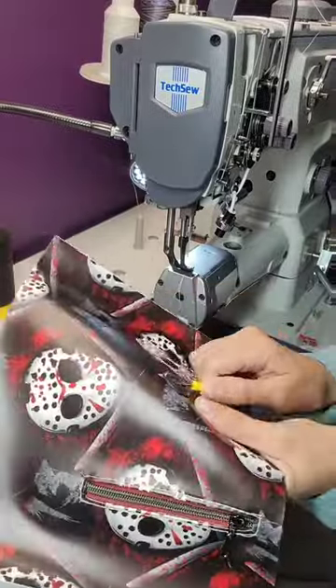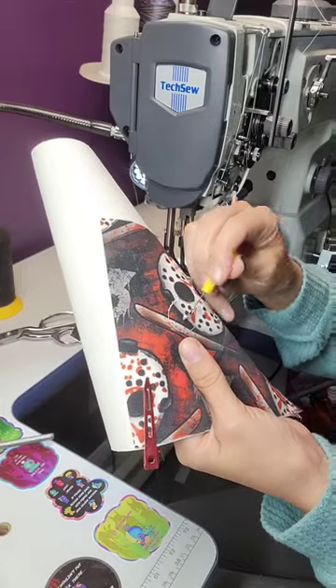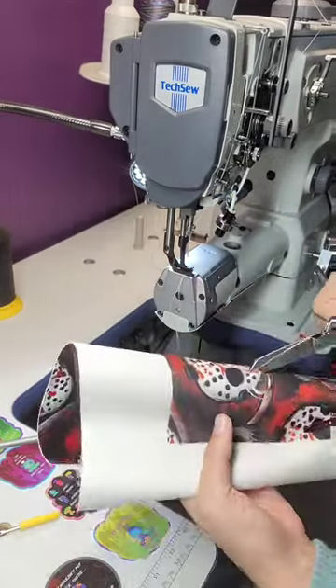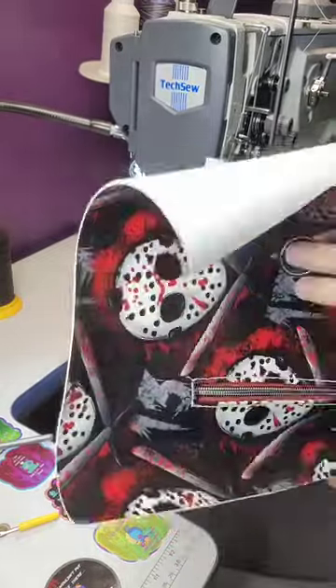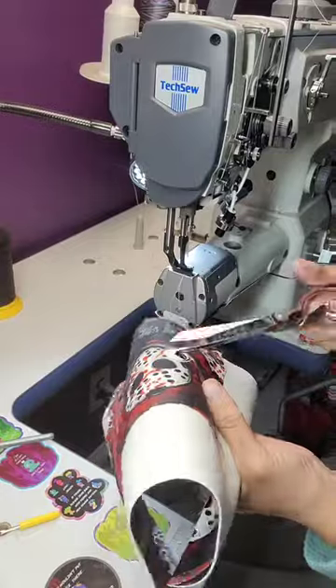You want to take a seam ripper and make a little slit so that way you can insert your scissors and cut away the fabric behind the grommet. Start with a canvas or the lining piece and then cut the vinyl. Be careful not to clip the silicone grommet when doing this.